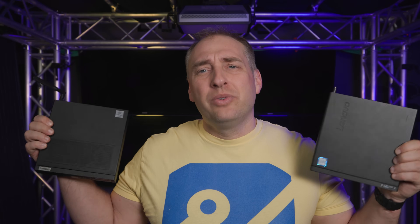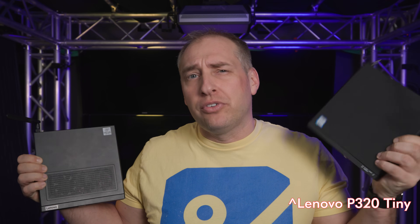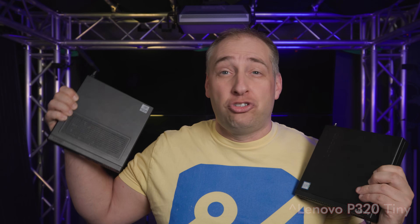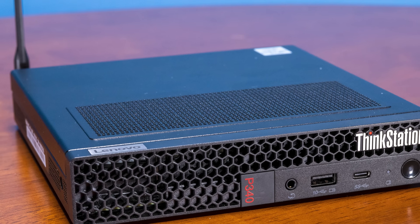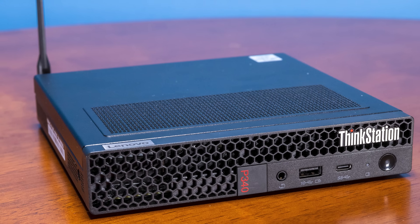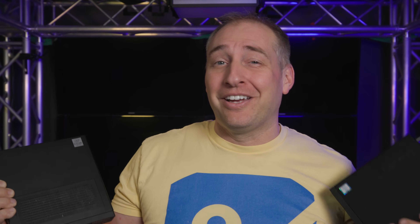Before we get inside the chassis, I want to point out something different on the outside. Looking at how much area is dedicated to cooling — on the older P320 there are no perforations on the top, it's basically a solid top. Whereas the newer P340 Tiny has giant perforations on top to give a lot more airflow, because this thing uses a lot of power. You're going to see why this may look small but isn't quite as small as you'd think once we get to the power section.